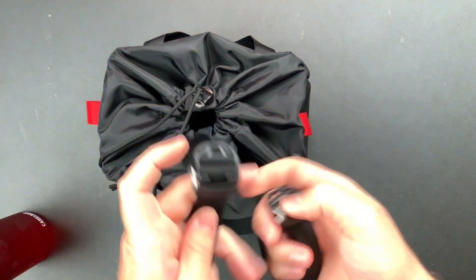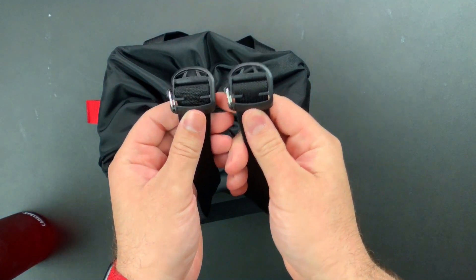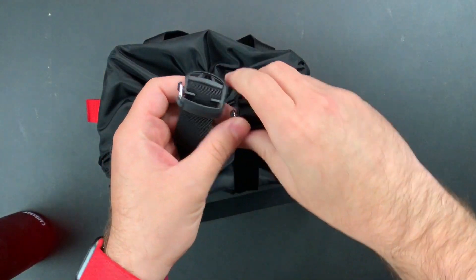There are grab handles if you want to carry this thing. It also has two little red loops on the sides so you can attach a shoulder strap. And unlike Peak Design, this actually comes with a shoulder strap. Now these shoulder straps — the clasps — are really awesome.